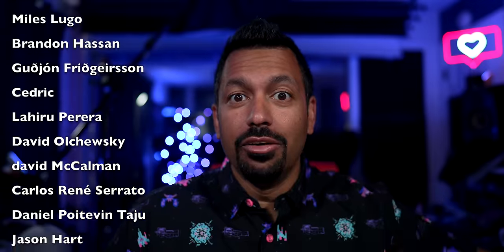Now, if you would like to be one of these elite folks on the screen you see here, make sure to click the link down in the description and become a patron today.